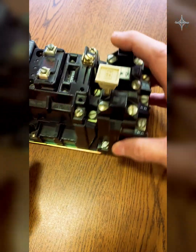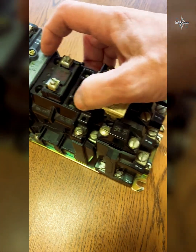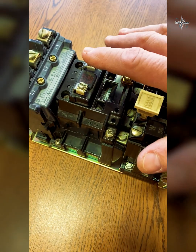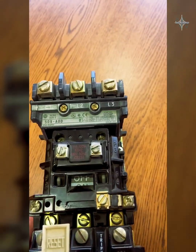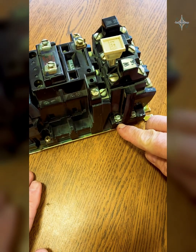Also on this NEMA-rated motor starter we have a built-in normally closed contact. What we're going to use that for — we don't put the neutral directly on the motor starter. The neutral is actually going to leave from here and go to one side of that normally closed contact.